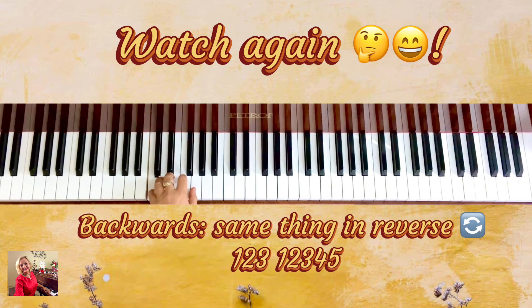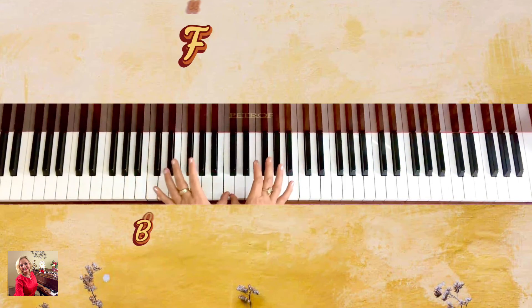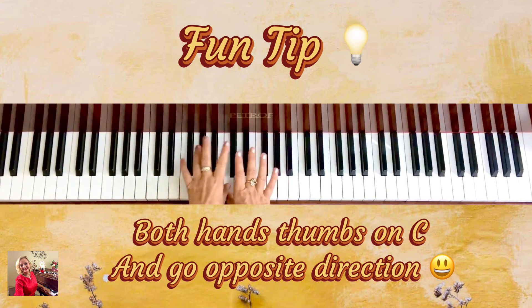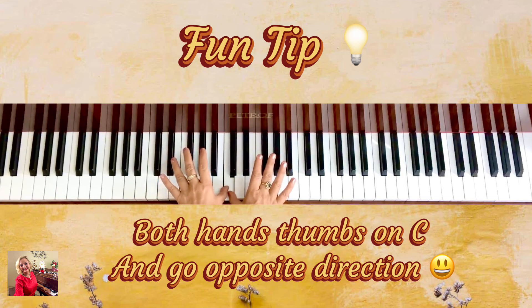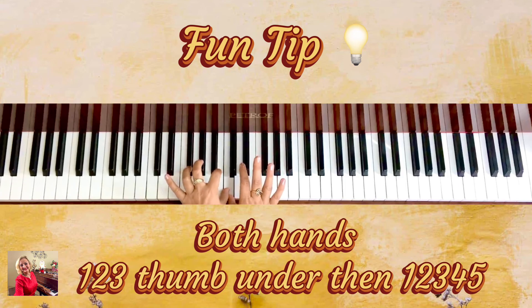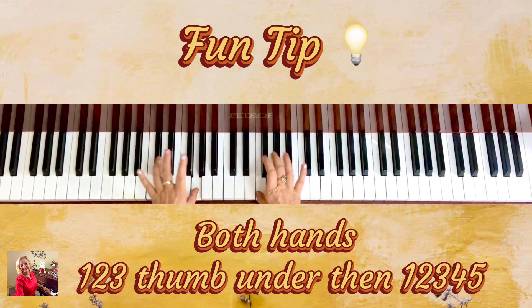It's definitely not that hard. If you want to have a little bit of fun, here's a tip. Place both thumbs on C and go opposite with your hands — don't be afraid, just do it. One, two, three — both thumbs go under — then one, two, three, four.